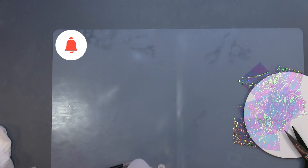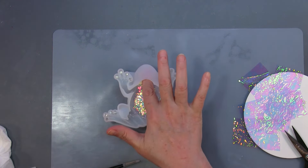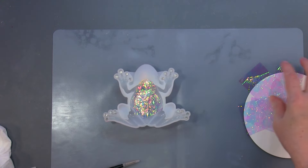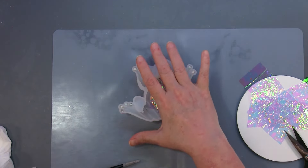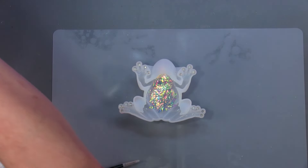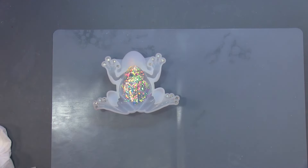That is what my little frog is looking like. I do want to put some more in there. I'm going to probably mix the rest into the resin when I pour it, because I don't want to pour it until this sets up a little bit more. I'll let it set up another couple of hours and then I'll be back with the rest to fill it up.